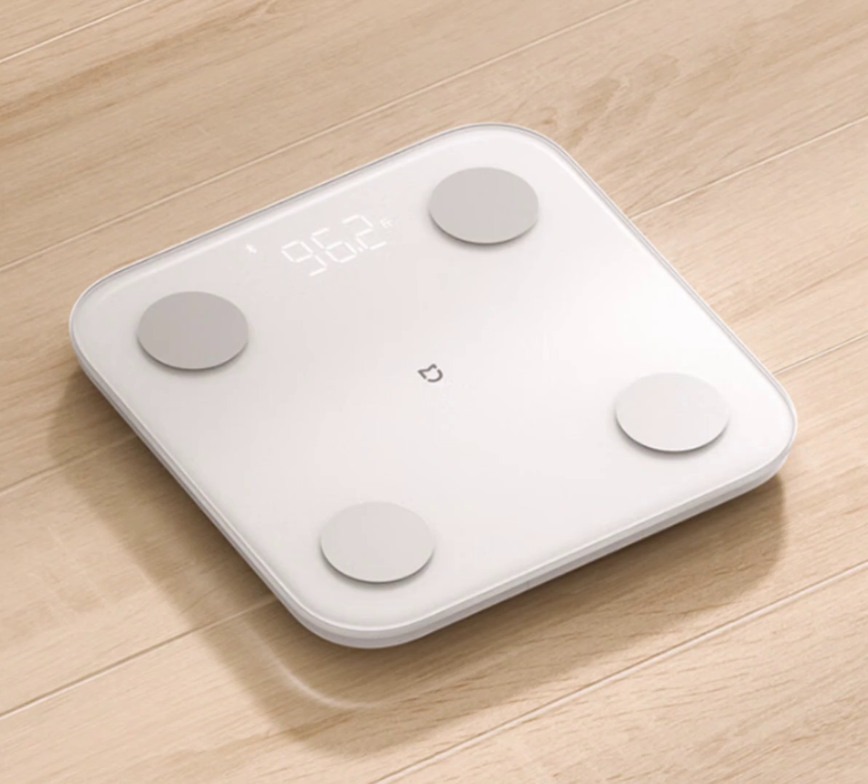What sets this scale apart is its innovative use of eight electrodes, ensuring accuracy that rivals even medical-grade equipment like DEXA scans. Unlike conventional four-electrode scales that only measure lower limbs, the Xiaomi Mijia Body Fat Scale S400 comprehensively covers the upper limbs, lower limbs, and the torso. This holistic measurement approach accommodates various body types, spanning ages from 6 to 80 years.